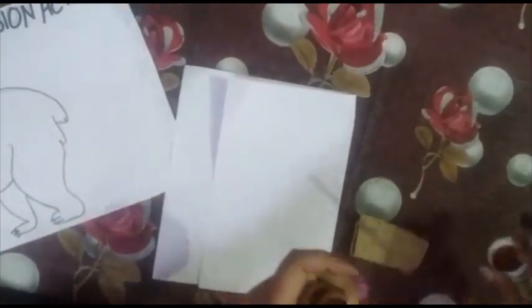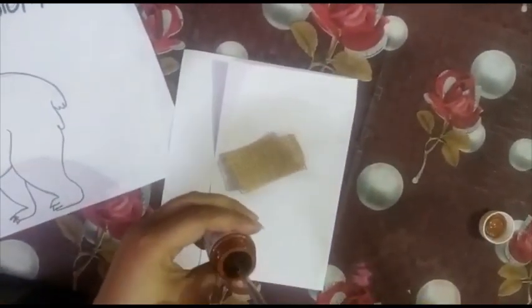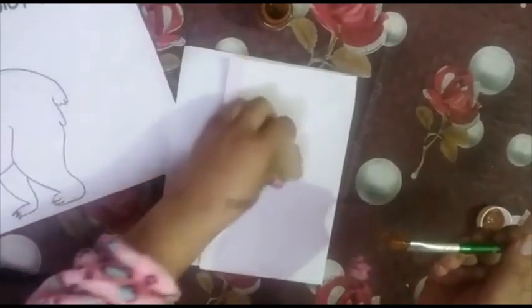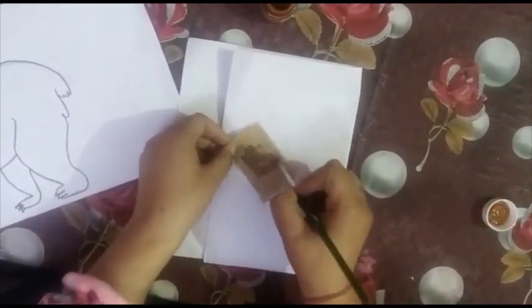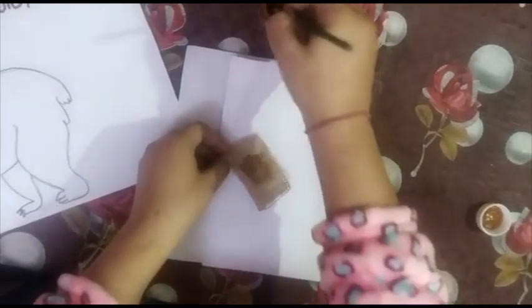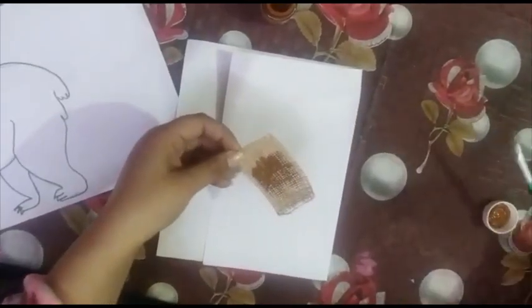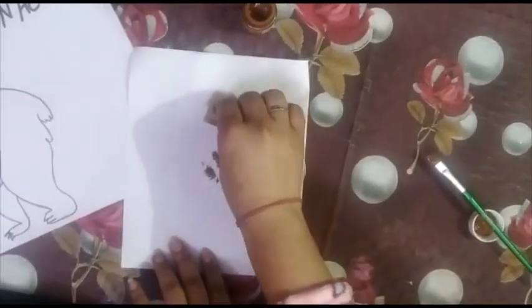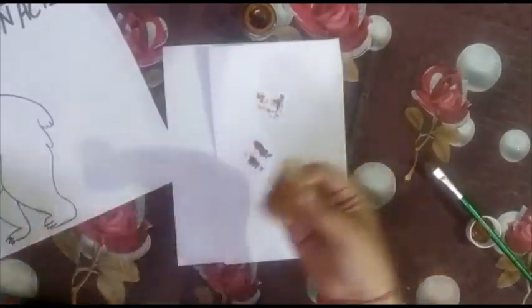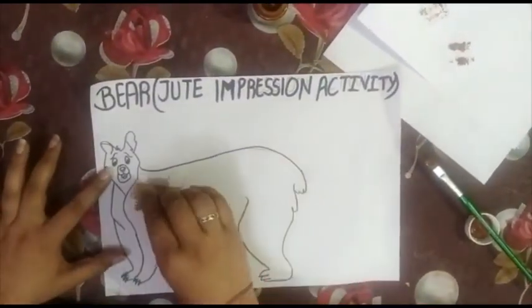First, what you will do is apply some color on the jute cloth — apply some color on it like this. Then try it on rough paper like this. So now we will do the impression on the beard.